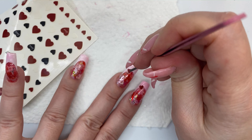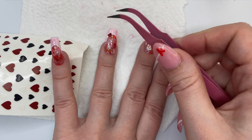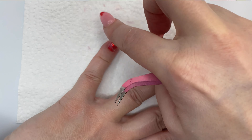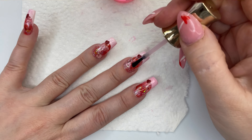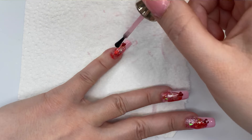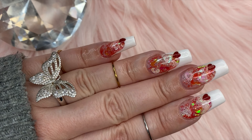I'm taking some stickers that I also got from a cart and placing them right at the smile line to give it a little more of that Valentine's Day look, which I thought was super cute. Then I'm going to apply my second coat of jelly polish and wait for it to dry again.